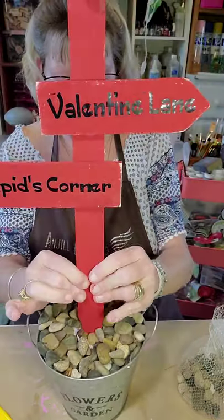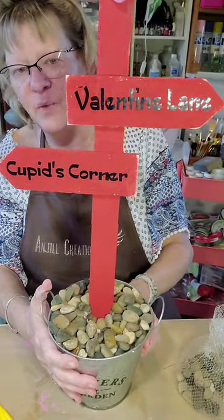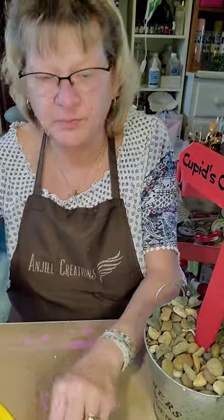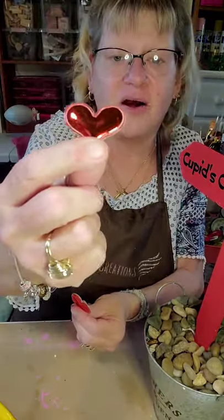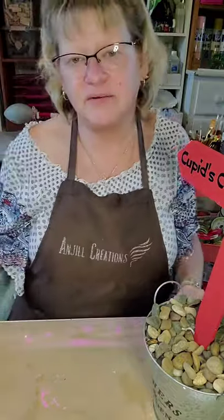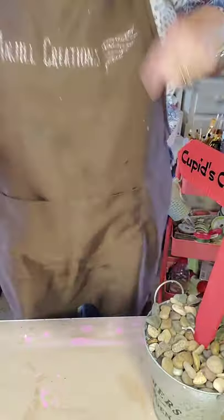And here we have it. Now one more thing I want to do — I'm going to put the camera up. Do you remember these little hearts that we got off of our little picture frame that said 'Hearts and Kisses'? We redid that and I'm going to put these on our bubble heart. Let me stand up so you can see the heart.